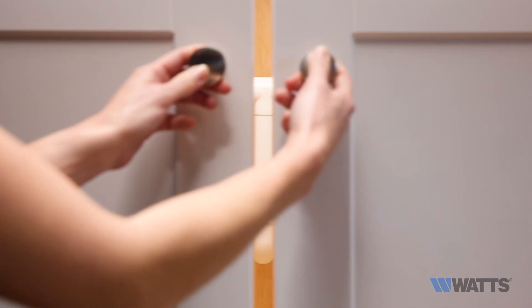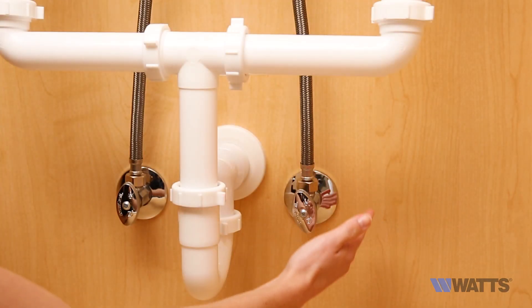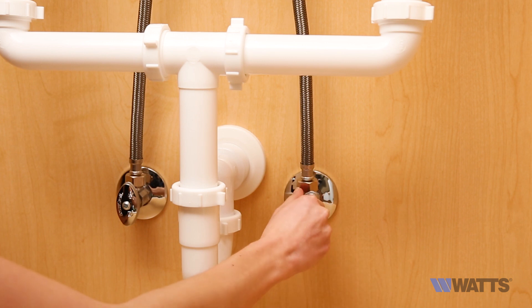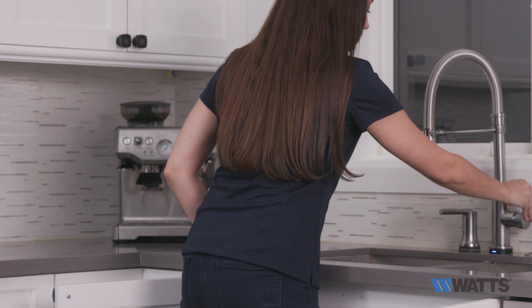The first step is to turn off your cold water supply at the angle stop, typically the knob on the right hand side. Once turned off, you'll want to turn on your kitchen faucet to drain and depressurize the system.